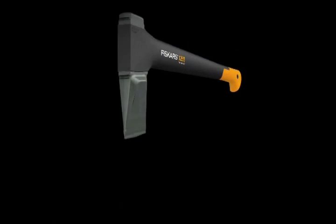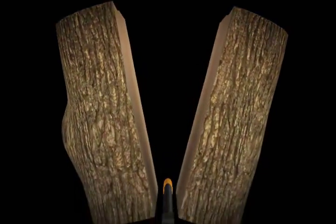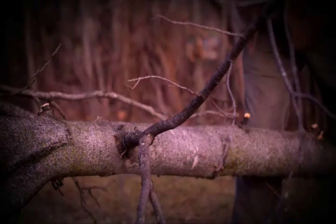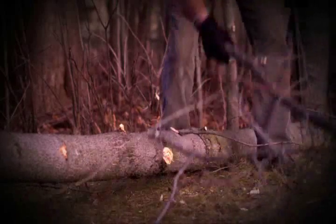We went even further with our splitting axes by changing the shape of the blade to blast apart logs for clean one-strike splits. Simply put, our blades are designed to help you get the most out of every swing.